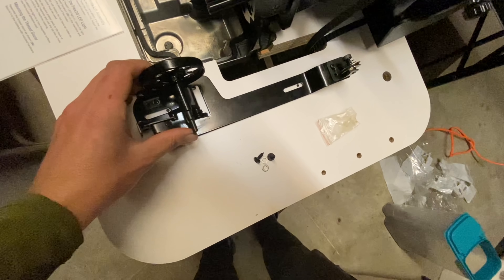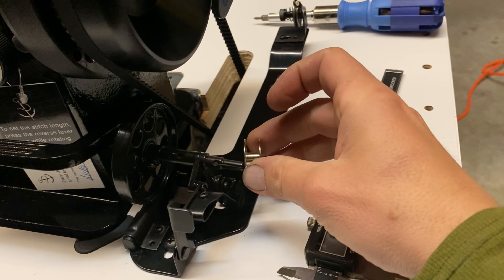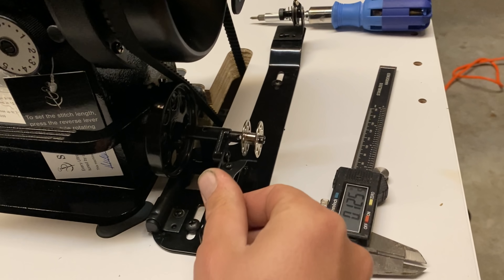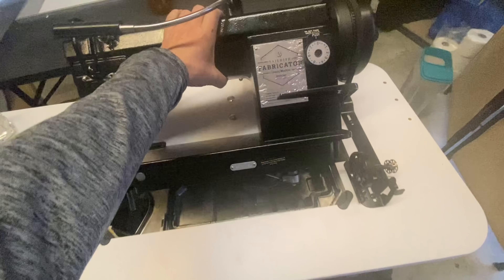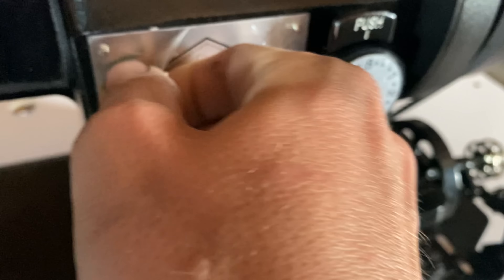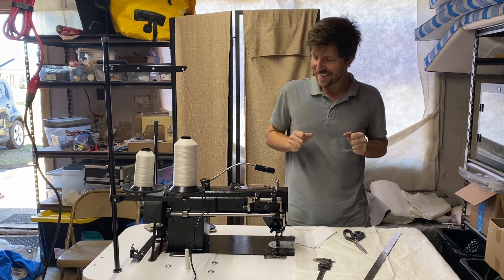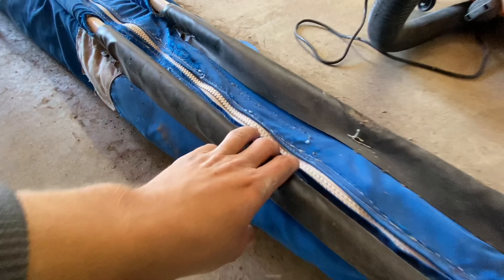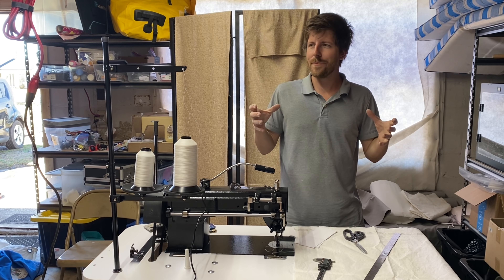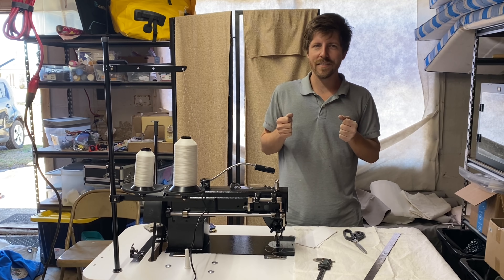This is the bobbin liner. We've got this machine all put together. I'm really excited to start sewing with it. I'm going to be using it to make a new sail pack, a new bimini, a bunch of real heavy duty canvas bags for things like anchor rode, and just miscellaneous covers and stuff.